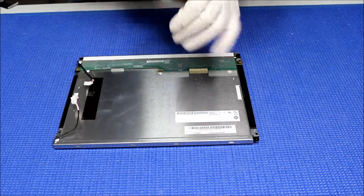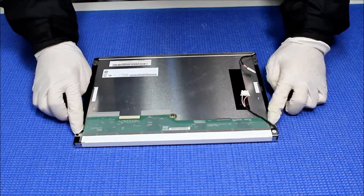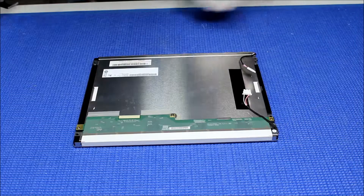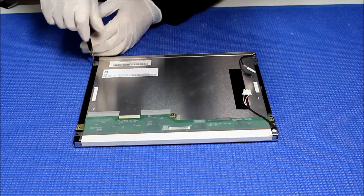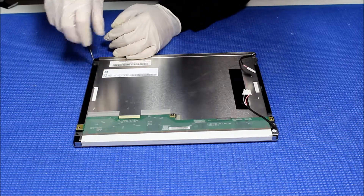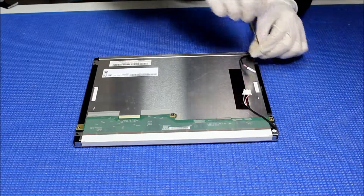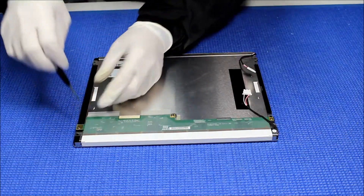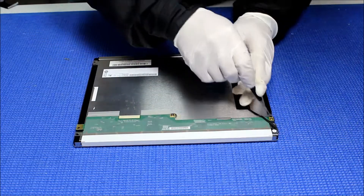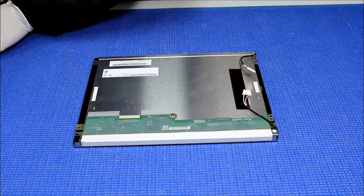As you can see the backlight is off, which means we have to disassemble the complete display. First thing we need to do is remove 4 screws: 1, 2, 3, 4. Let's remove it slowly. And one more here.